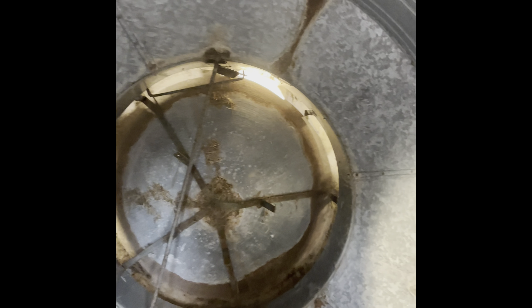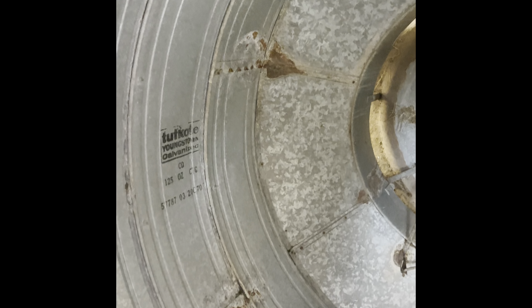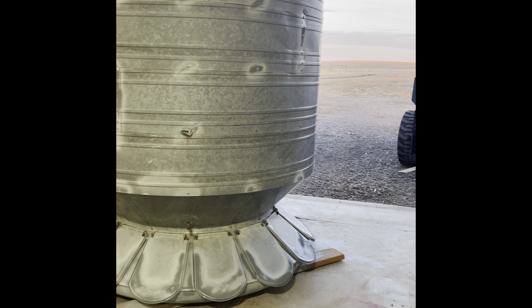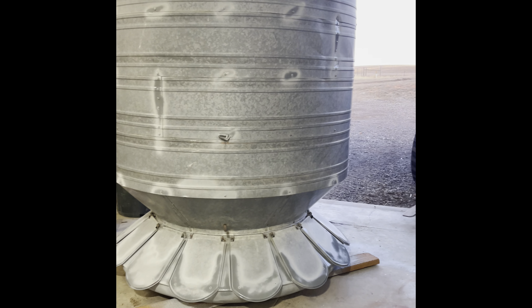Looking on to the inside of the feeder, it's pretty clean. I just needed to do a quick spot repair on a little bit of surface rust on the inside, and we were ready to load her up.